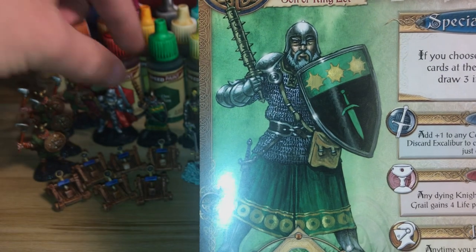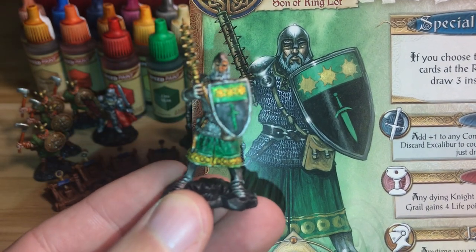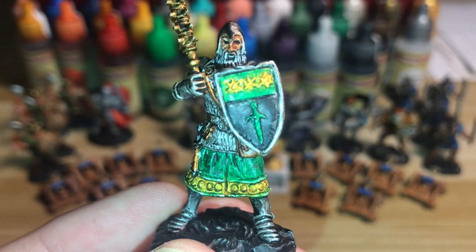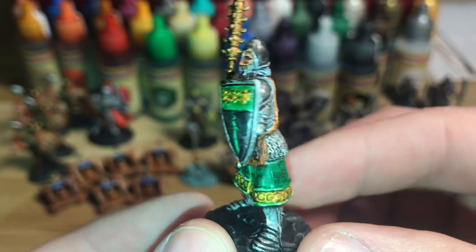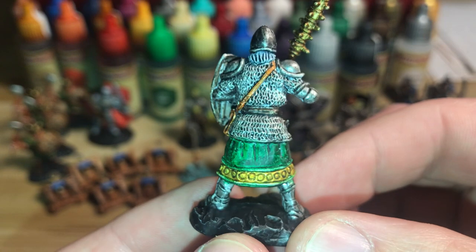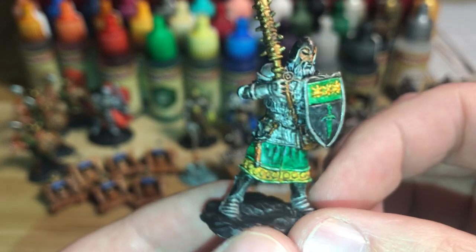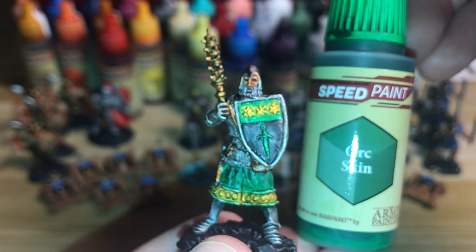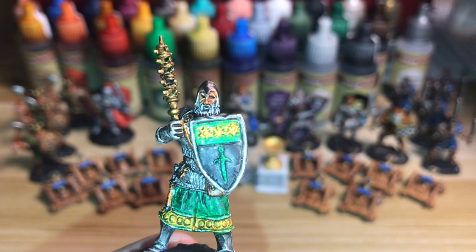On to Sir Gawain — the green figure. A bit of golds and greens. He had a straight zenithal and then metallic over the upper body areas and feet. I used Orc Skin for the green areas, and then his other main colour was gold, for which I used the Vallejo gold. His weapon is the bronze.